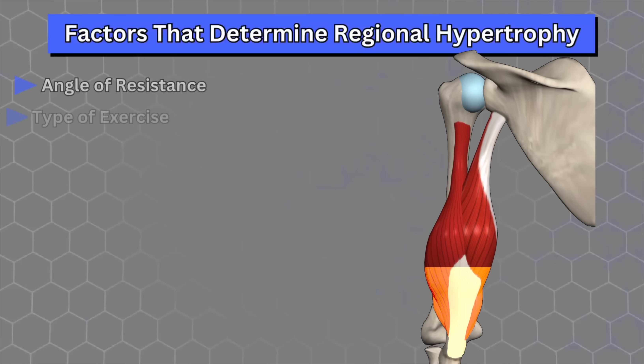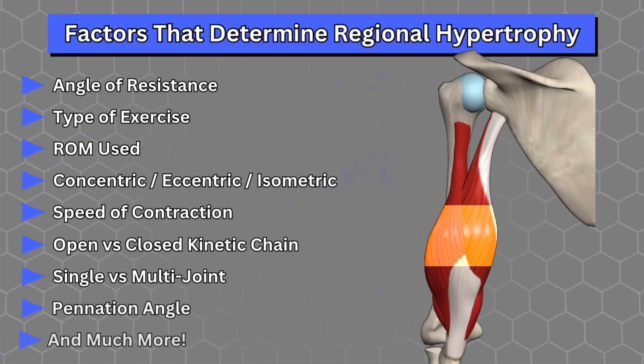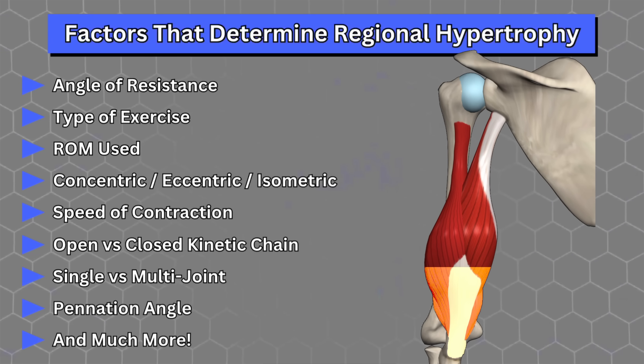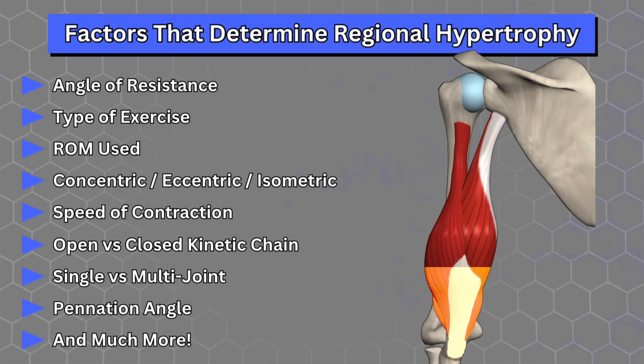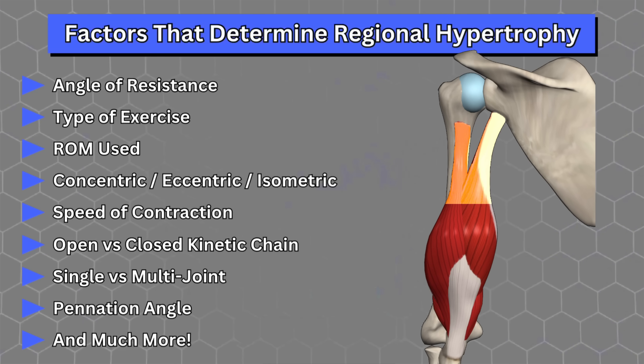Third, even muscles that are innervated by a single nerve, such as the biceps or triceps, still display region-specific activation and non-homogenous hypertrophy. Studies have shown that a plethora of factors, including the specific angle of resistance, the type of exercise, the range of motion used, the type of contraction, speed of contraction, and more, all influence which region of a given muscle fiber is worked the most.